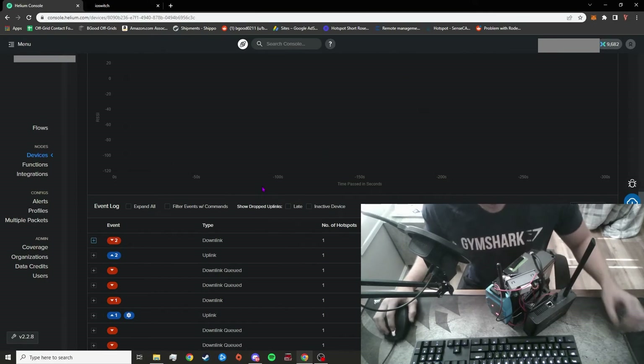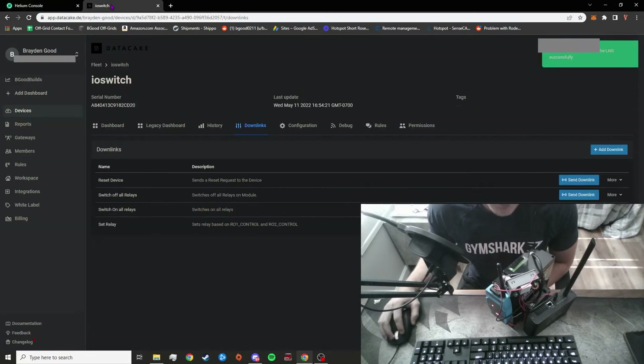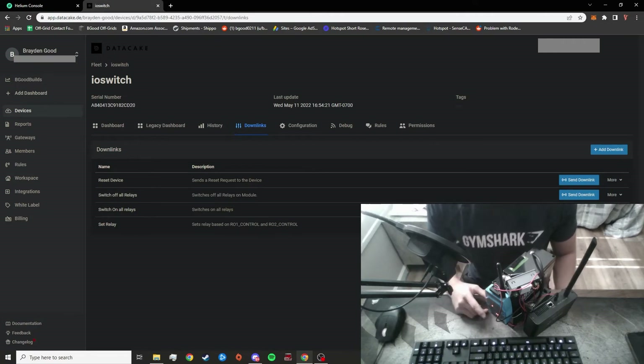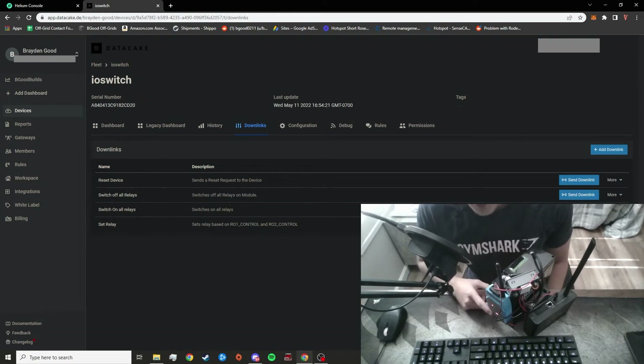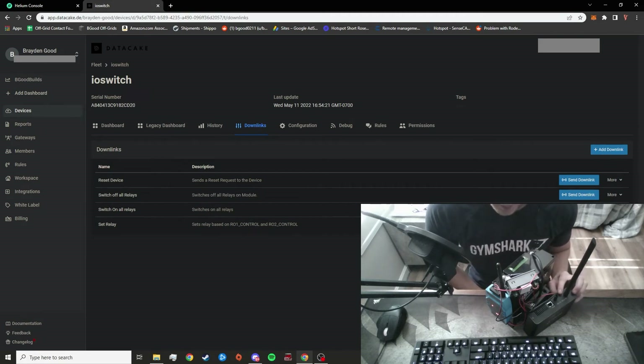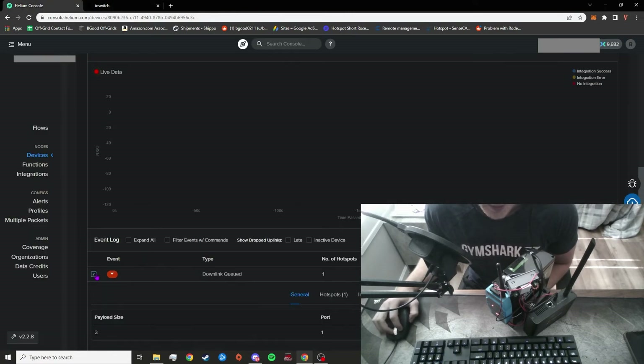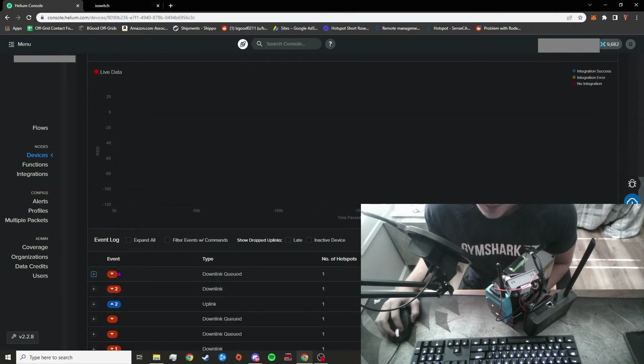For a real-world demonstration, we're going to go into Datacake. Under the downlinks tab, we're going to select 'Switch On All Relays' and click the 'Send Downlink' button. Right now the IO controller is powered on but R01-1 and R01-2 are not turned on — you can tell by the LED lights not showing. You can also verify this because the miner's blue light is not on. We'll go ahead and send the downlink now. Once you've done that, you can see in the Helium Console that the downlink has been queued, and we just have to wait for the message to go downstream and hit the IO controller to turn on the system.